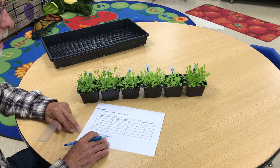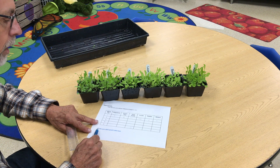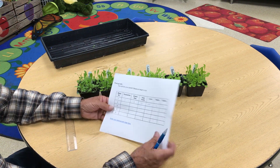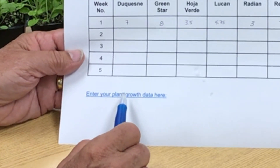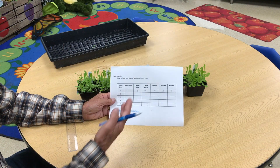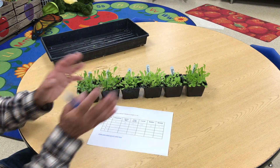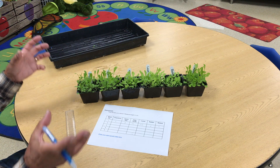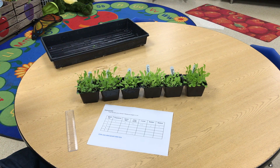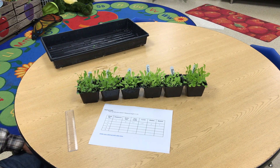The last thing I want you to do is on your Google Doc, you'll see where it says 'enter your plant growth data here.' If you click on that, it's going to take you to a place where you can enter your data online. You'll have your data on your sheet, but we're going to collect everybody's data and put it all together to see what all of the lettuce growth looks like. It's real straightforward when you click on that.